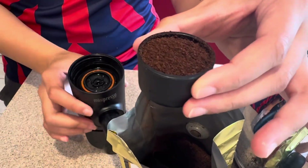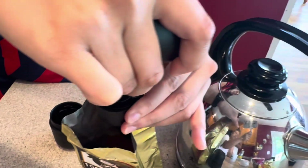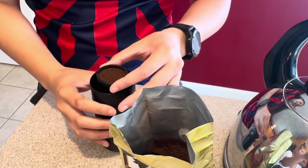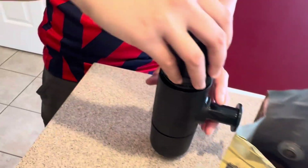And then using this pump handle we're going to tamp it down. Place that in the espresso machine and put the cover on.